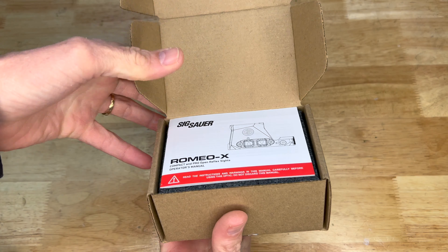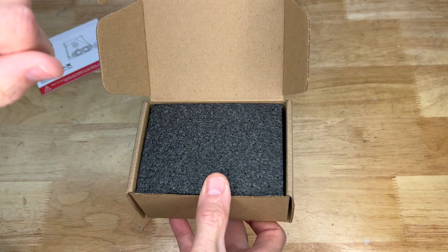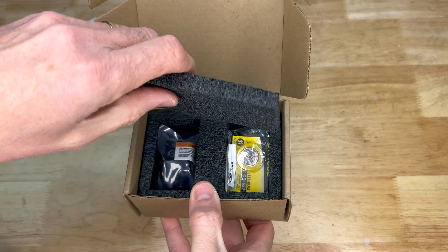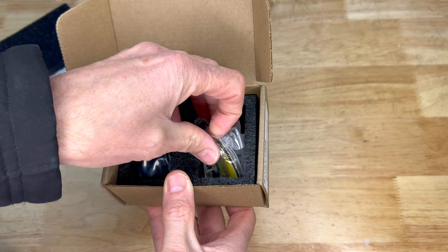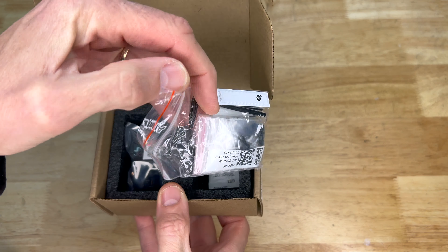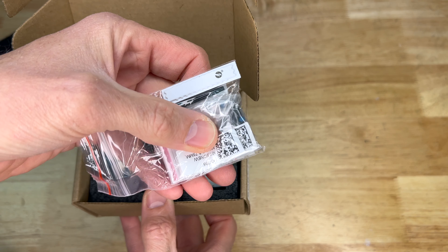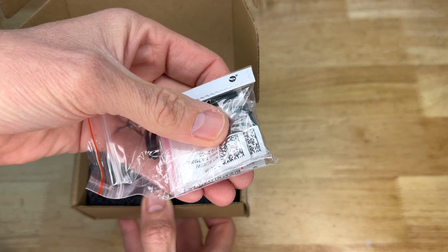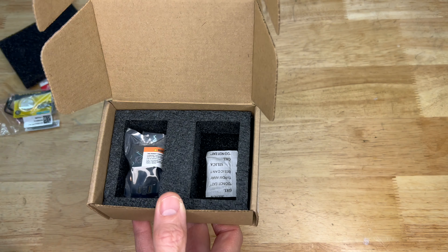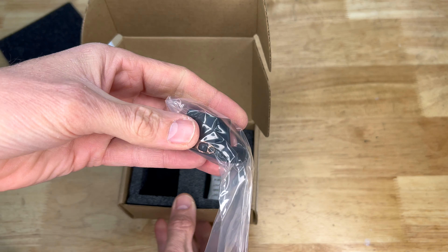So what you get in the box is your owner's manual and all that. The box is pretty plain, but we don't really care about that. You've got your battery, a couple of torque drivers, as well as a bunch of different size screws for mounting. It's always appreciated when an optics manufacturer includes all the different necessary screws for different mounting situations. And of course, we have the optic itself.